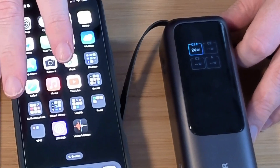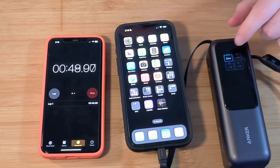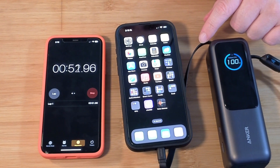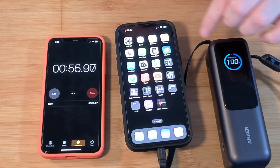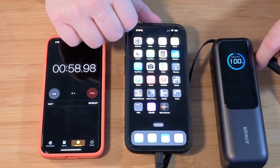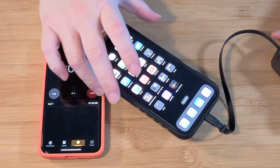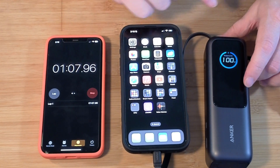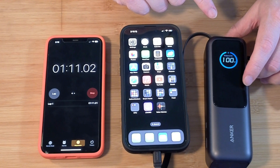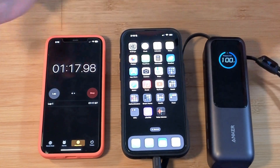So you can see it's at 26 watts. I don't think it's going to go faster than this — it is rated to go faster, but we're using the default wire that comes out of this Anker. It's supposed to be 100 watts max, so I think it's topping out at 27 watts. I think it takes a little while to ramp up. We'll just see what the max ends up being here.